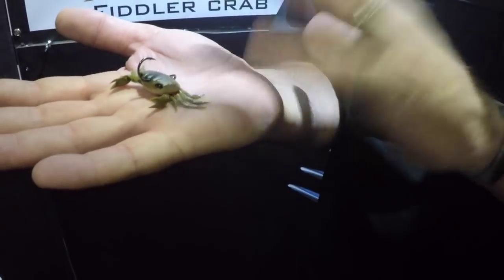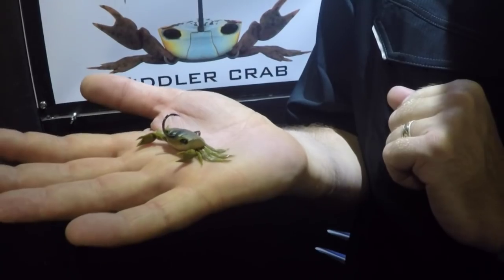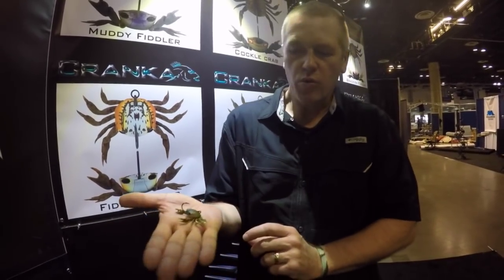We put a split ring on the rear which locks everything — the lure cannot come apart until we remove that split ring. That's our new single hook model Cranker Crab in the 2.5 inch, and it comes in three different sizes. We're launching at iCast right now, so in the coming days you'll see a lot more about it. Thanks for checking it out.